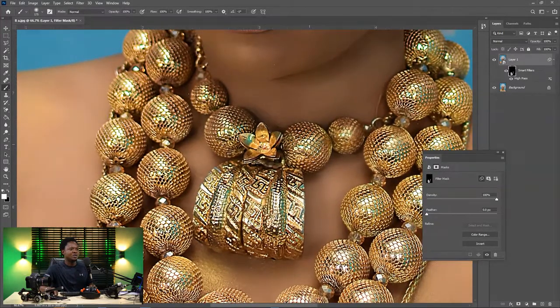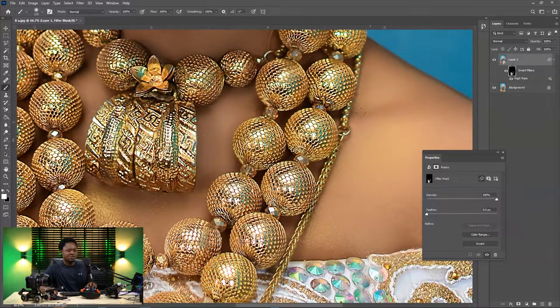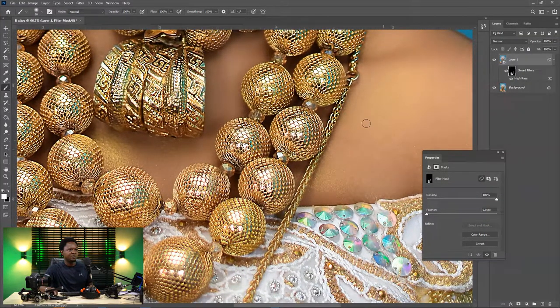We are almost done with it. Let's go to the tiny side of the chain, then reduce our brush size and start painting there also. Mind you, don't paint the skin — if you paint the skin, look at how it's going to look, so we don't want that.